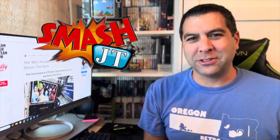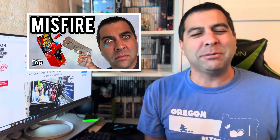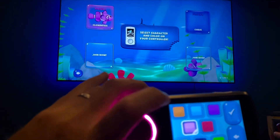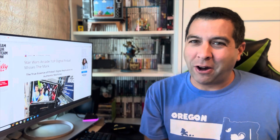Welcome to another episode of Smash JT. Arcade1Up is not going to be a big fan of me and my channel after this video. My Time Crisis video and basically every other time I've covered them it's always in a negative light — I don't do that on purpose. I want to give every game company equal opportunity, but I'm also not going to lie about my feelings. I try to give my honest raw opinions and that can sometimes rub companies the wrong way.